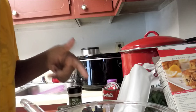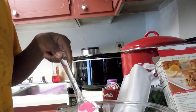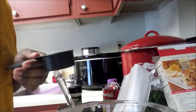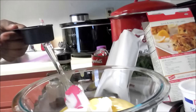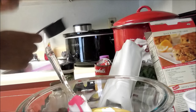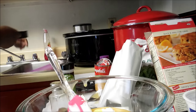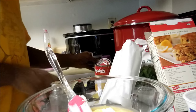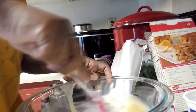Okay, so I've got my cream of chicken soup in here and eight ounces of sour cream, and I'm going to put one fourth cup of water into my mixture and then mix it all together.